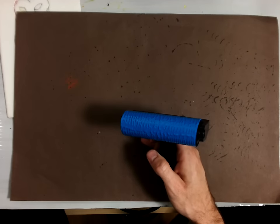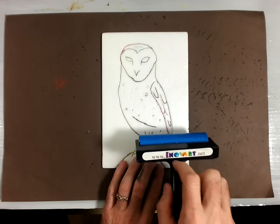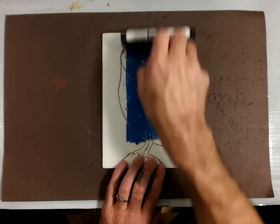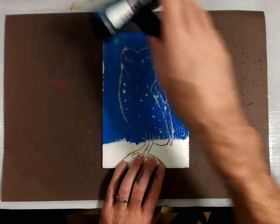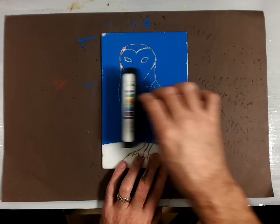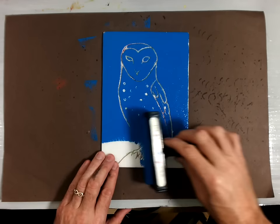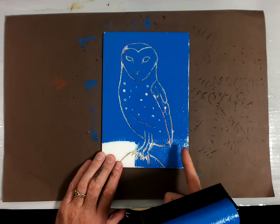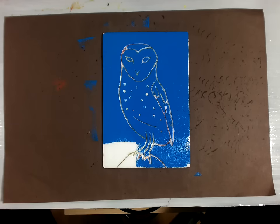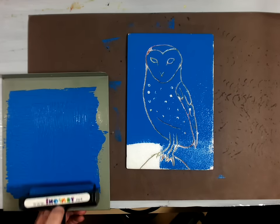Put your print plate in the middle of your inking station. Then do the same procedure, moving your brayer always in one direction — rolling it away from you — and try to evenly distribute the ink. Roll from one side all the way off your print plate. You can check coverage: if you can see white areas, there's not enough ink — it should be darker. But make sure you can still see your lines clearly, because if you get too much ink it will go inside those lines. Pull the brayer back to get a little more ink for any uncovered areas.